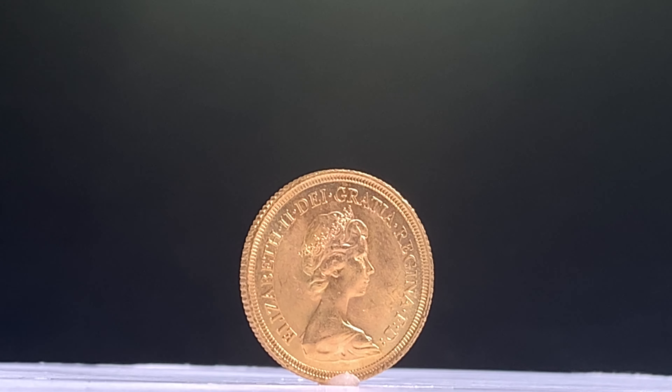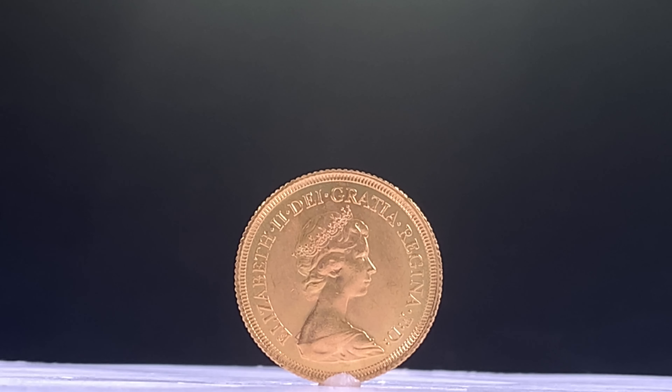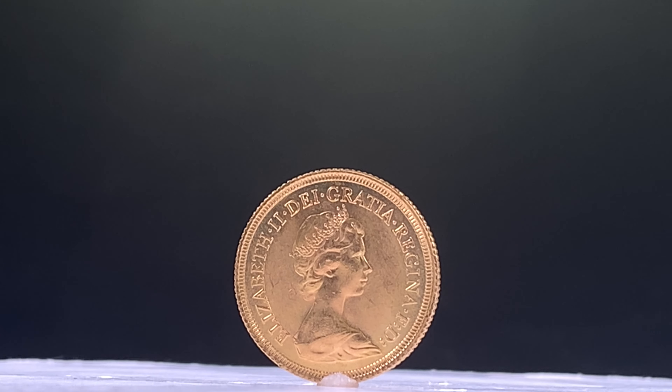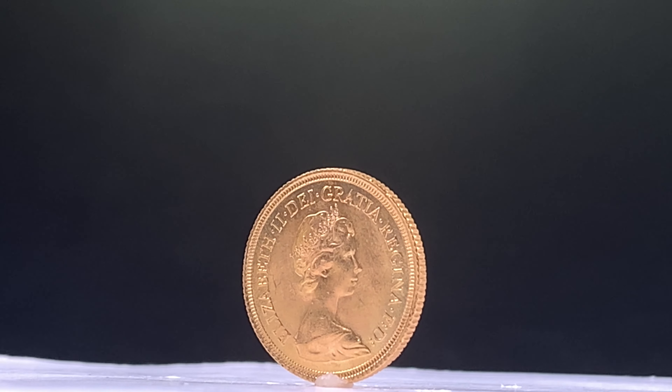Designed by artist Arnold Macon, the second portrait was released with the introduction of the new five and ten pence decimalisation coins in 1968. This bust displays the Queen wearing the Girls of Great Britain and Ireland tiara, which had been a wedding gift to the Queen from her grandmother Queen Mary in 1947.